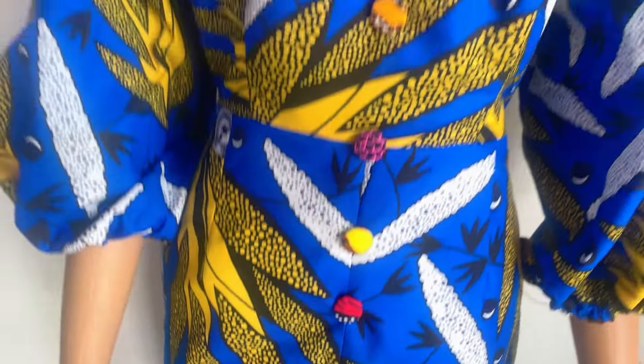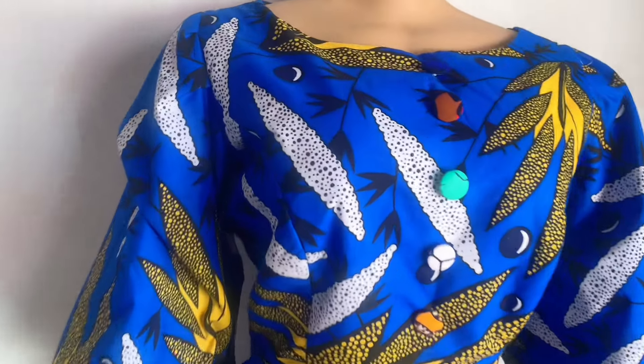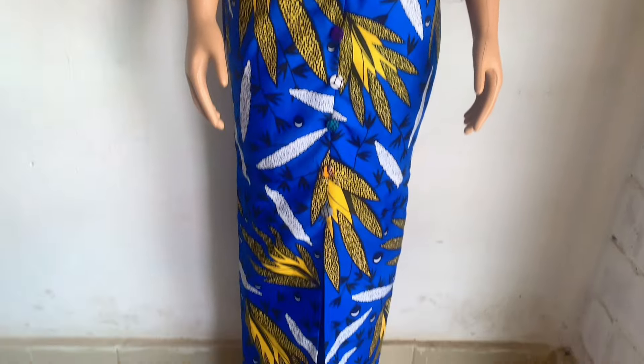After stitching, I've inserted the buttons. Just iron up your dress and you're done. Thank you so much, guys — thank you for watching today's tutorial. Please don't forget to like and subscribe to our YouTube channel. Bye guys, God bless you and have a great day!